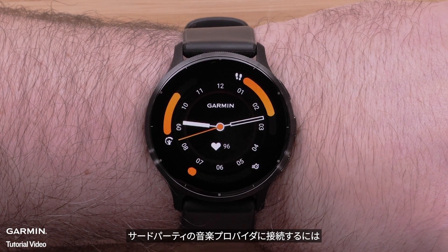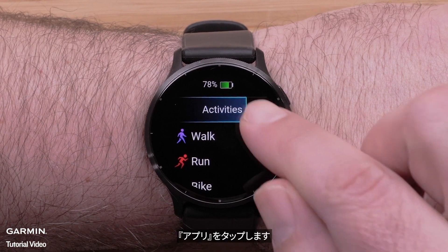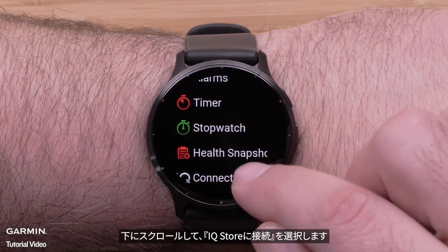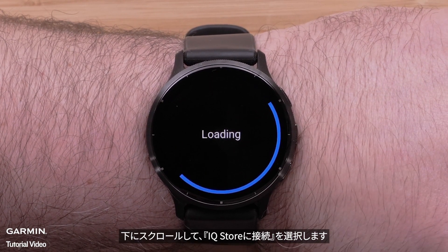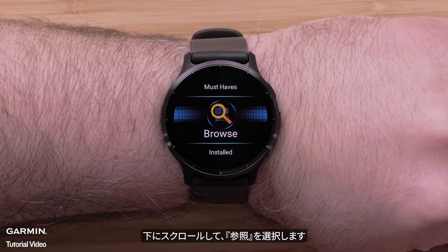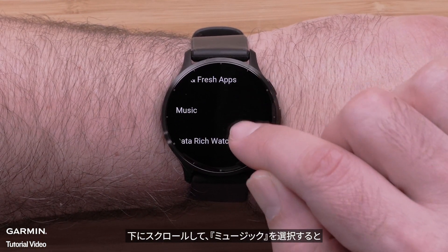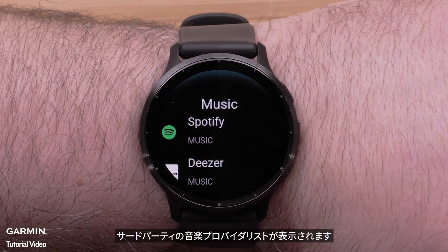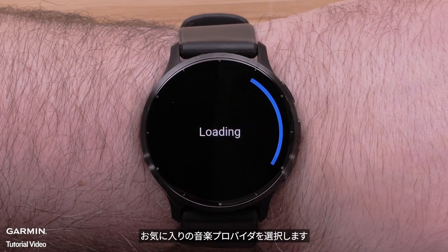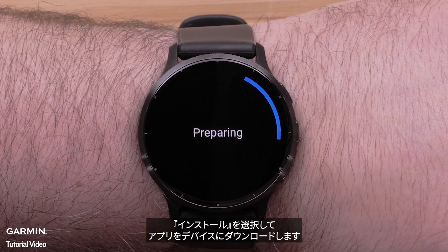To connect to your third-party music provider, press the top button to bring up the Activities and Apps menu. Tap Apps. Scroll down and select Connect IQ Store. Scroll down and select Browse. A list of third-party music providers will be shown. Select your preferred music provider. Select Install to download the app to your Venue 3 or 3S.